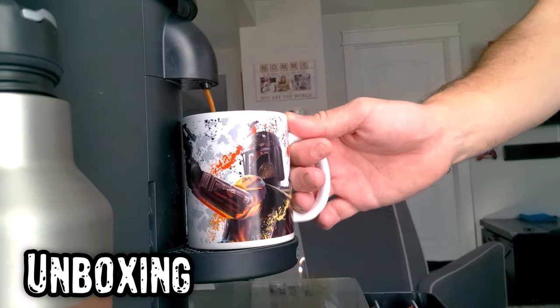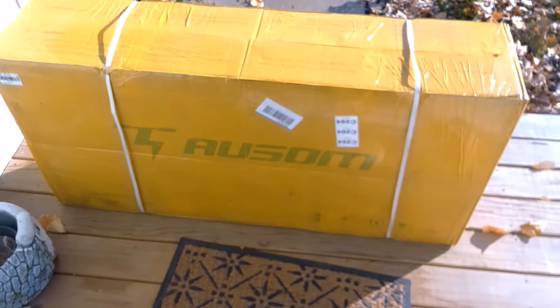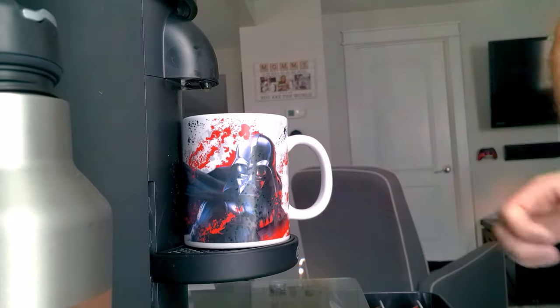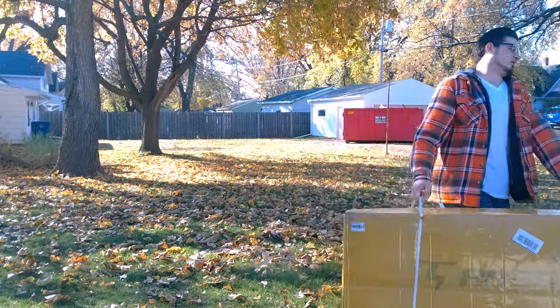I started my morning like any other review morning, with a giant box on my front porch. While I was obviously expecting a large scooter, I was still shook at the size of this box. I'm definitely going to need another coffee before dragging this beast out back, and I'm not exaggerating — this thing is heavy at over 90 pounds.